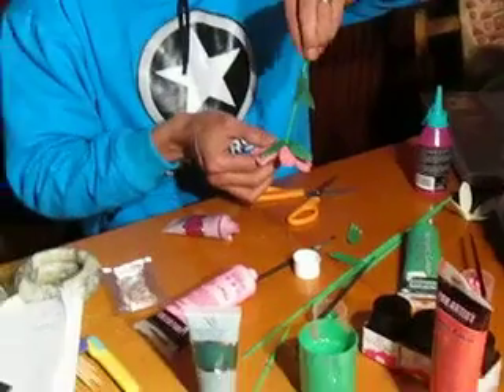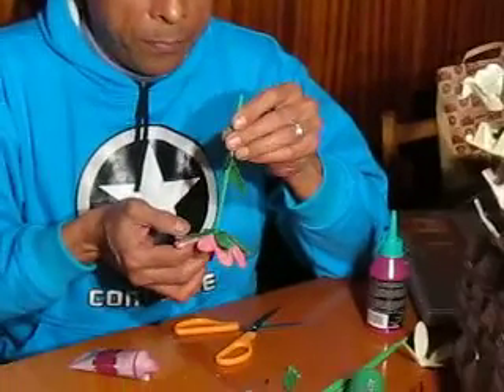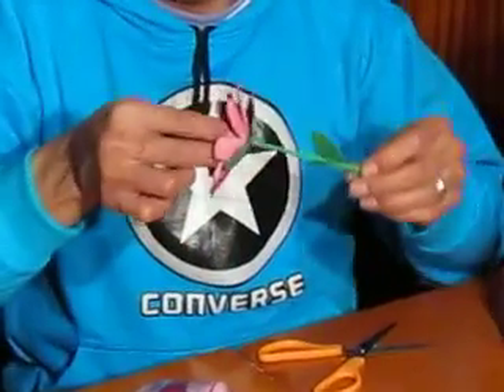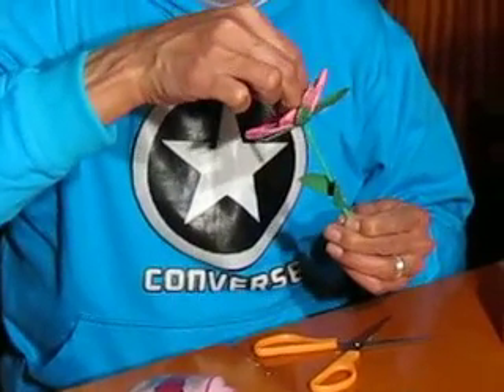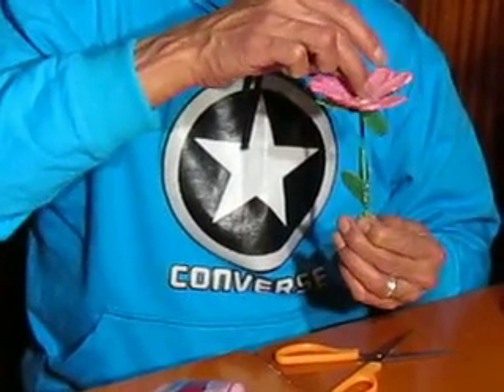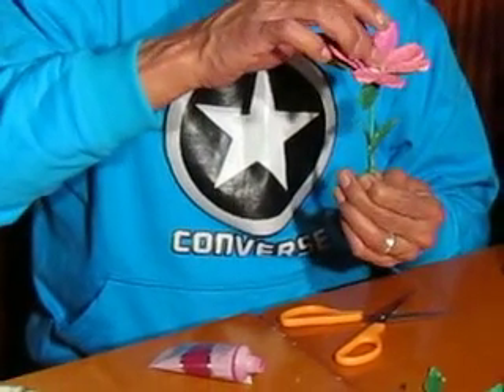Bueno pues con esta flor nos despedimos. La idea es que se sujeten en nuestra flor.